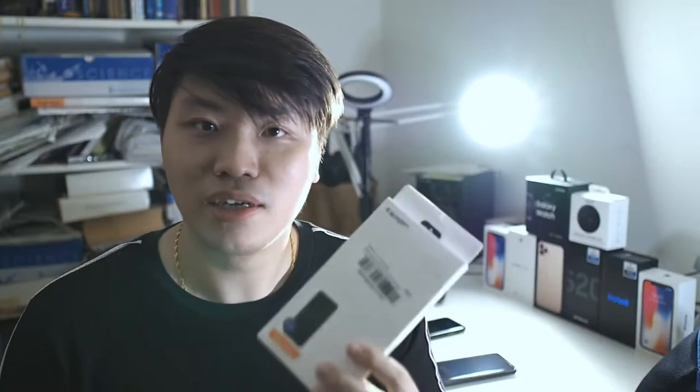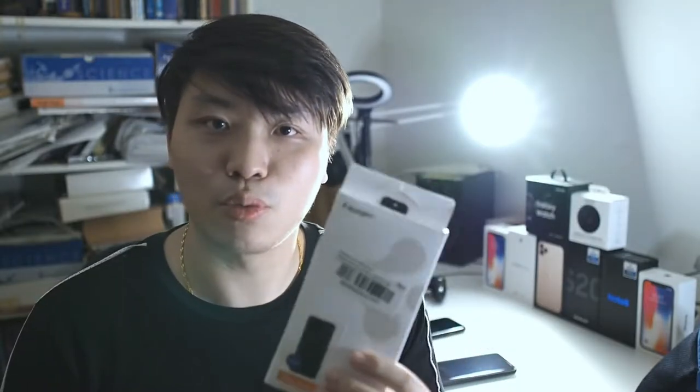You might be wondering why I'm even doing this case because there are many newer models out there. I want to share something with you guys, and also considering that I've used many brands of cases like Rinki, Otterbox, Lifeproof and so on, I would like to give my comparison because Spigen has actually dropped their price, so I think this is a worthy contender in the case market.